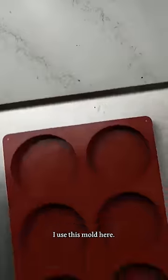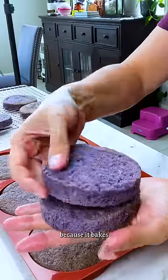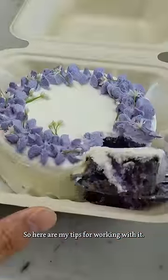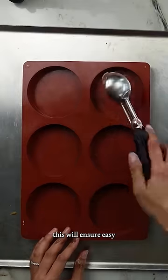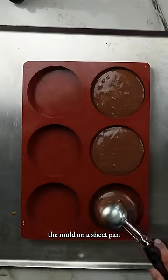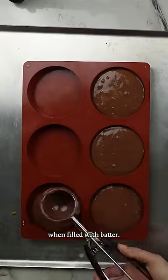For my mini cakes or lunchbox cakes, I use this mold here and it's pretty efficient because it bakes four inch layers of cake perfectly. Here are my tips for working with it. You're going to spray your mold — this will ensure easy removal of the baked cakes — and place the mold on a sheet pan so it's easier to move around when filled with batter.